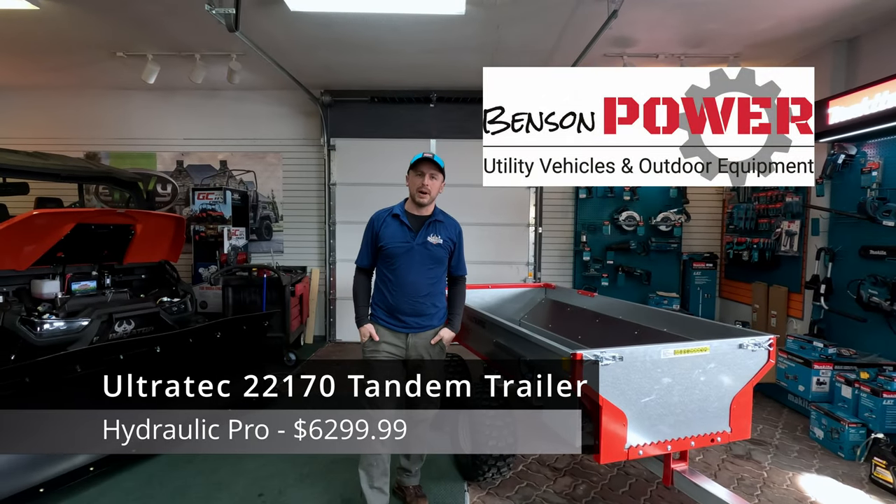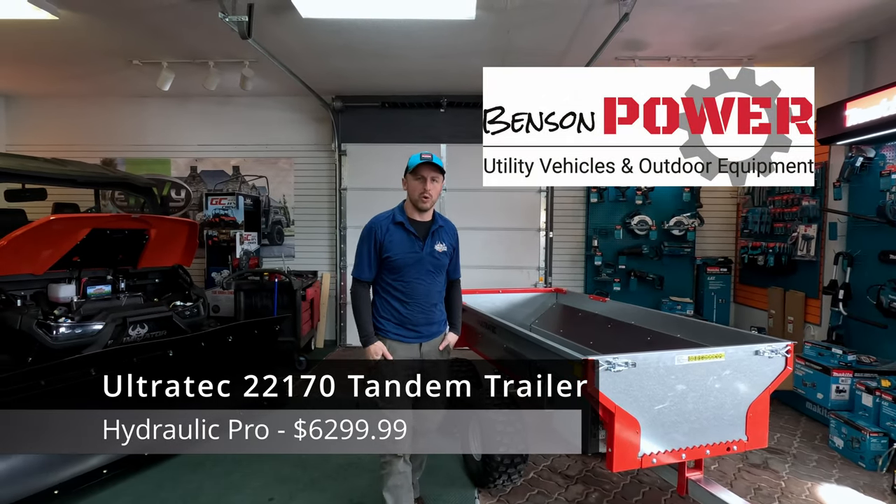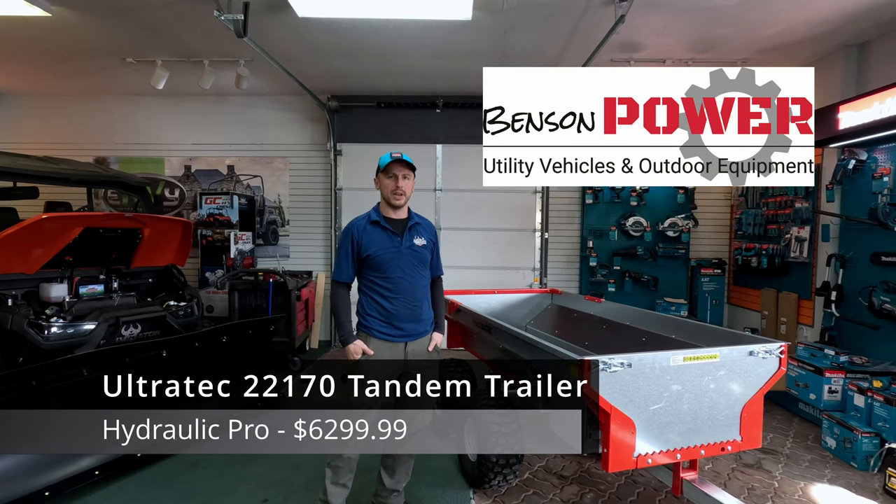Hi guys, I'm Zach from Benson Power in Frederick, Wisconsin, and today I'm going to show you the Hydraulic Pro trailer from Ultratech.